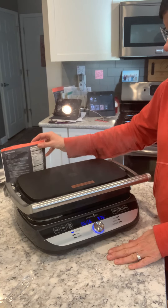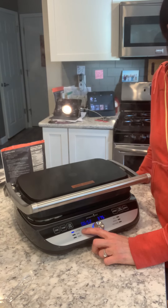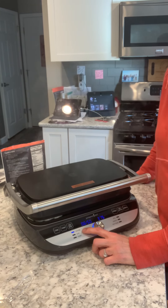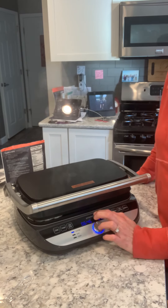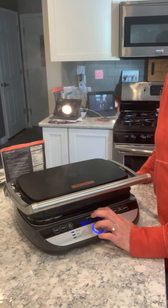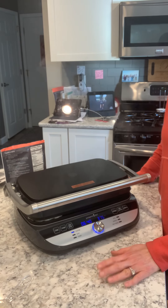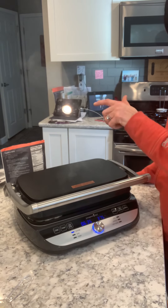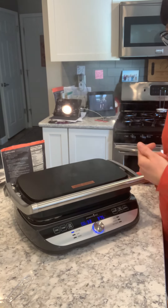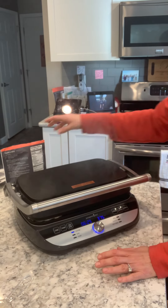So what I wanted to show you on our deluxe electric grill and griddle is that this has me put it on custom — I set it custom for eight minutes at 375. What's going to happen is it swirls around in this little blue rectangle until it reaches that temperature, and then once it reaches that temperature it'll flash 'add' for you. Then you open up your griddle or grill, add whatever food you need to add, and put the lid down and close it.